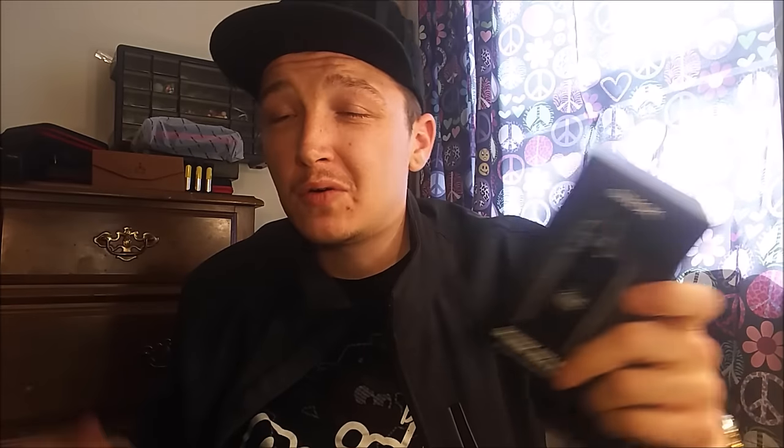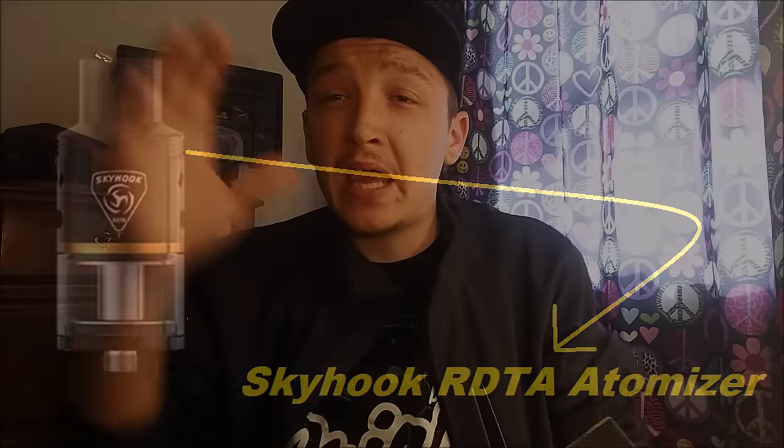This was sent over for the purpose of a review from elementvape.com. They currently have this in stock in all colors available for only $67.95. After this review, you can click the link down in the description and go pick yourself up one, or check out what else they got — like the new Goon LP, now available over there as well. So this is the new all-in-one RDTA box mod, featuring the Skyhook RDTA from Smoke and the Alien.